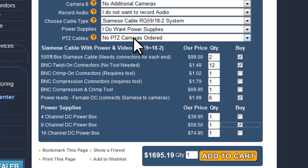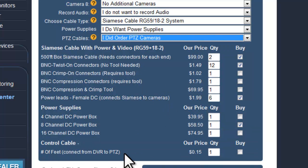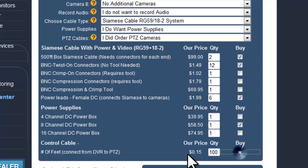The last option is PTZ cameras. If you ordered a PTZ camera, you'll be presented with the option for control cable. Control cable is an extra cable that needs to be run between the back of the DVR's RS-485 port and the PTZ camera, so the DVR can control the camera — allowing you to pan, tilt, and move the camera from the DVR, your computer, or your smartphone. Just estimate the feet you'll need, let's say 100 feet, and select Buy.